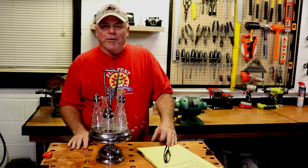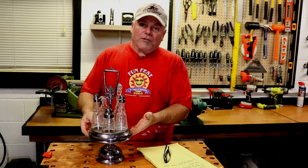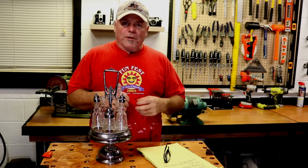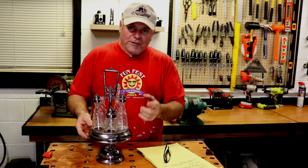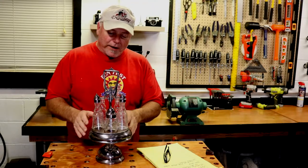Hey guys, welcome back to Patty G DIY. Glad you're here. We found this thing at an antique store today. My wife was looking for some dishes to match an old pattern that her mother had, and she's going to do the whole Thanksgiving thing with these new dishes. But we ran across this, and I'll tell you the story about how we ended up with it. But first, let me tell you a little bit about this.